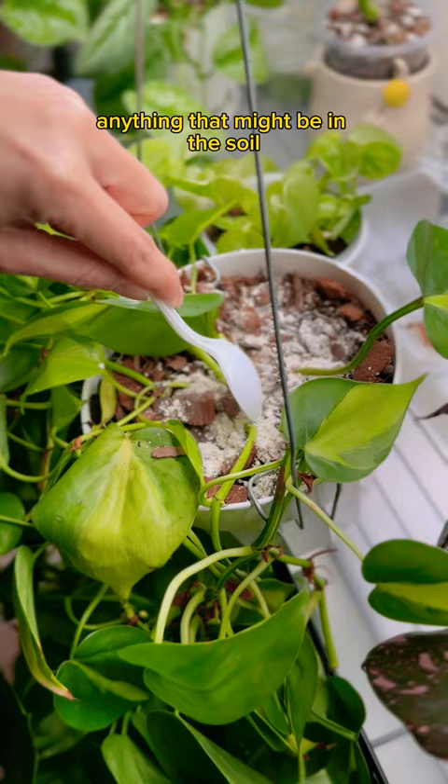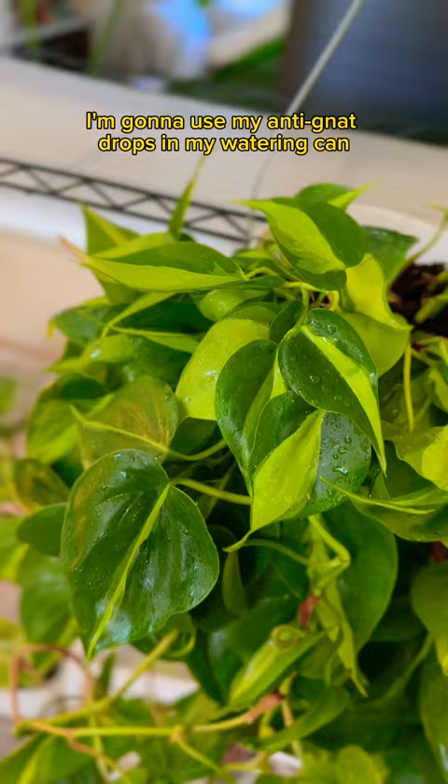And when it's ready to water, I'm going to use my anti-gnat drops in my watering can. This is how I keep my plants as pest-free as possible. But what about this pothos? I have big plans for her — she's going to go outside into nature where it's nice, sunny, and beautiful.